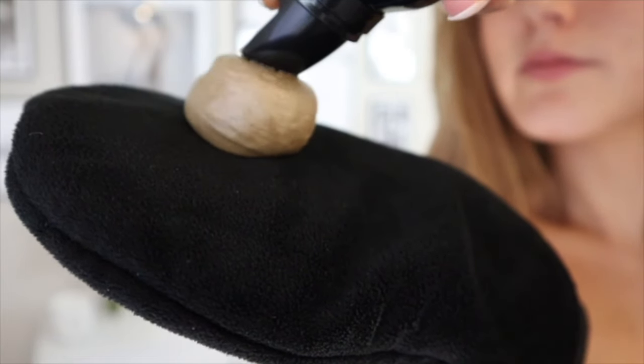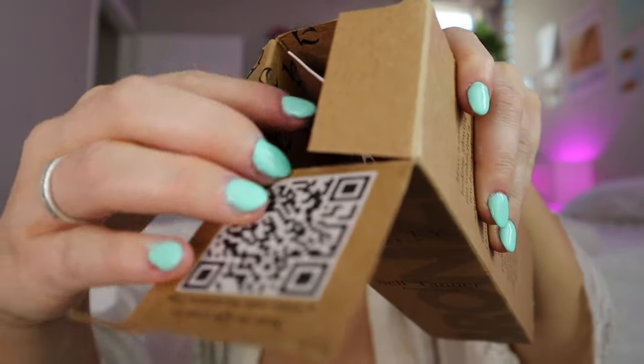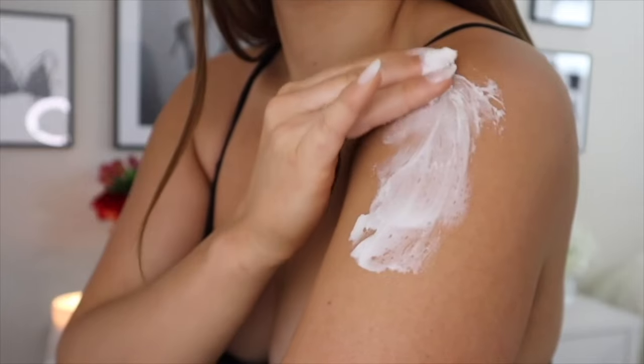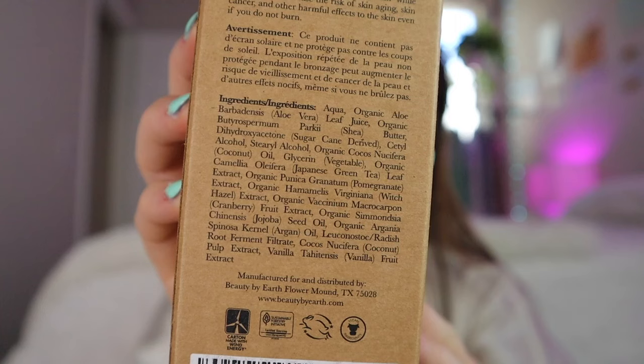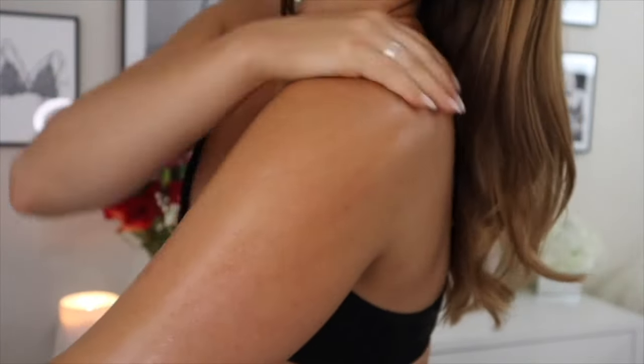I'll link those videos at the end. Today I'm using my favorite tanning lotion and my favorite tanning foam — the Bondi Sands Aero aerated foaming mousse. I love this stuff; it gives such a deep, dark, natural gorgeous tan. The other product is a newer tanning cream I found on Amazon. Tanning creams are just so much easier to use than foam — a lot easier to blend — so if you're a beginner, this is definitely going to be your number one favorite tanning product. I like to use both in combination for my face.